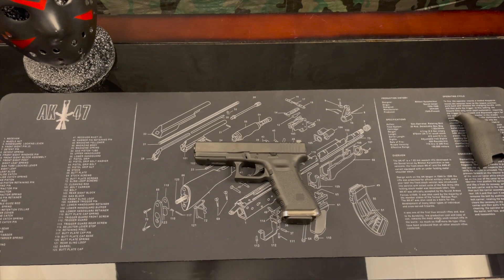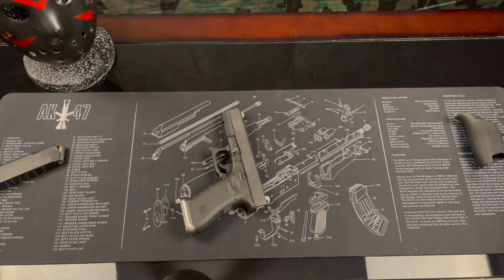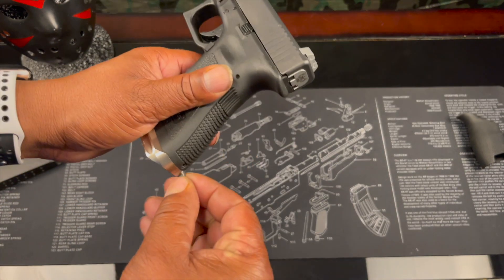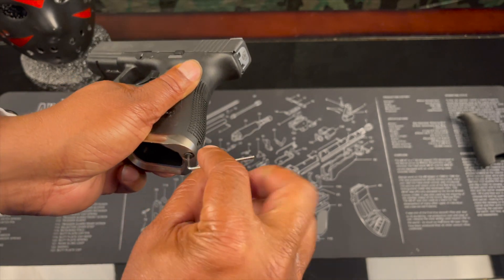So I'm going to go ahead and put this on and see exactly what we're working with. First, what I'm going to do is just clear the weapon. Got high points in it. And then we're going to have to take the mag well off because it is not going to fit over this flared mag well.